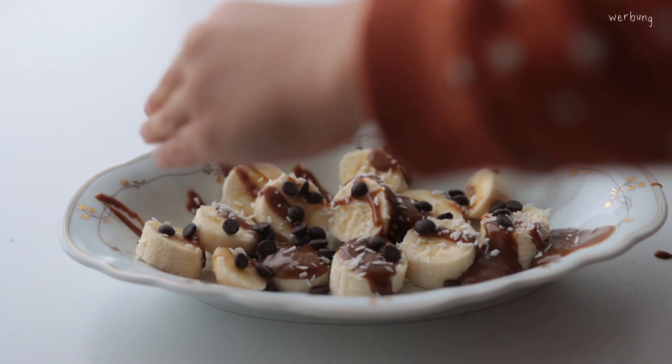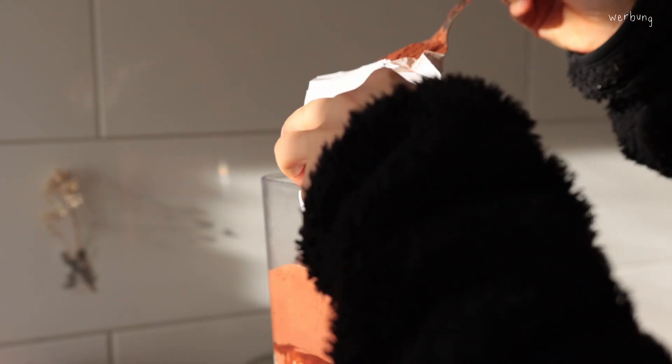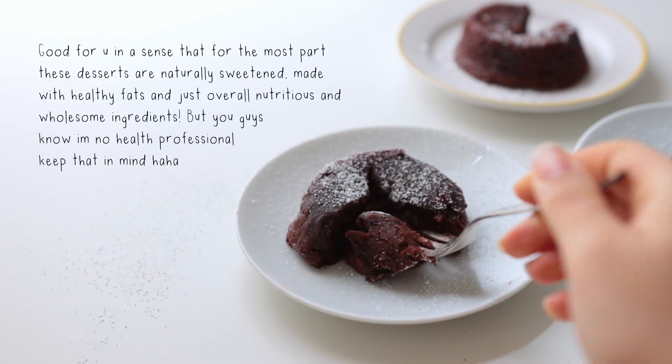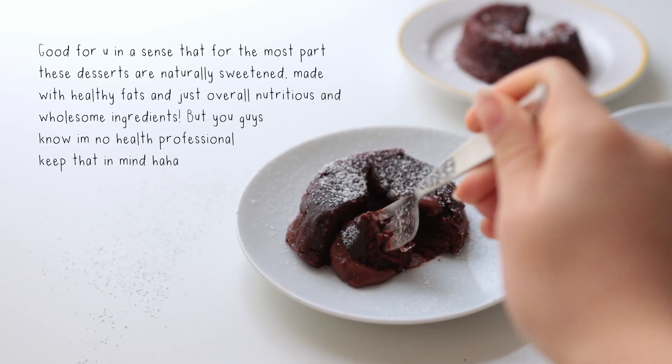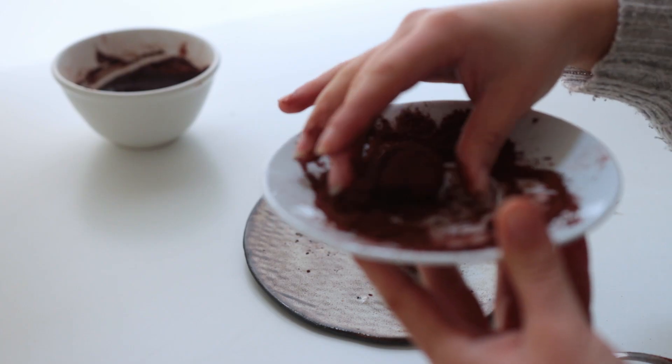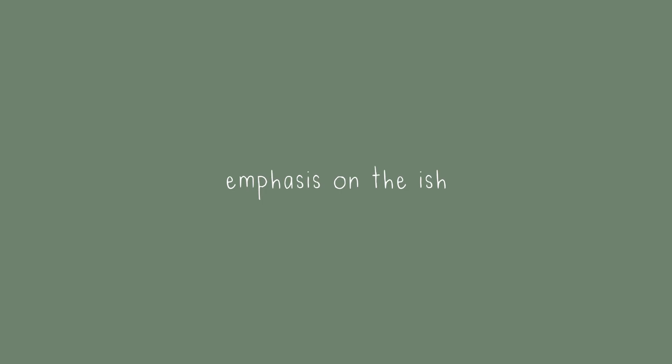Hello everybody and welcome back! Today I've got six dessert ideas to share with you. They're not only delicious but also actually kind of good for you. Of course these are still treats at the end of the day, but treats that won't leave you feeling super sluggish afterwards. All of these recipes are pretty low effort as well and very quick to make — they take about 10-ish minutes. Also quick shout out to Squarespace for sponsoring these sweets.